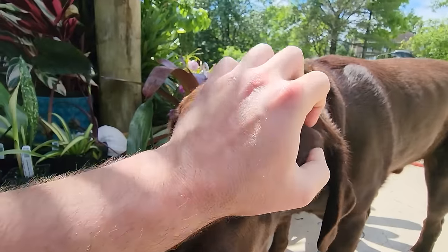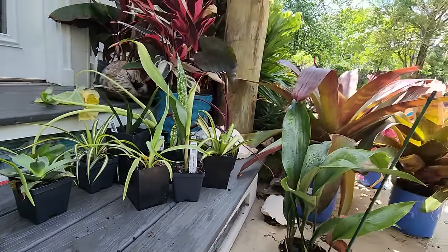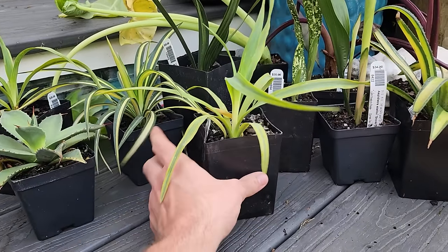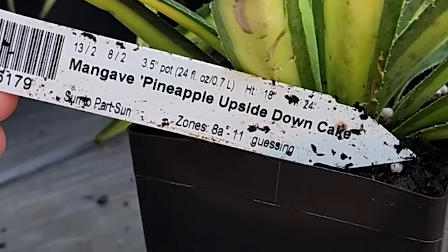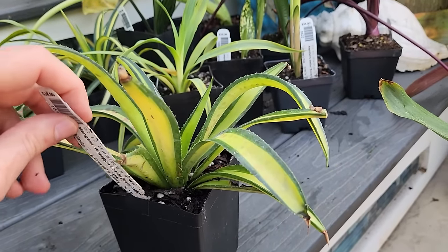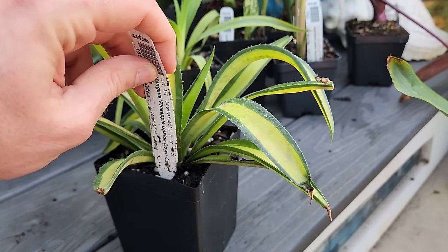I just love palmettos so it seemed a nice one to try. Turbo wants to get in the pool so bad - he's being so patient waiting for me to stop filming. Okay, almost done. This is Mangave Pineapple Upside Down Cake.